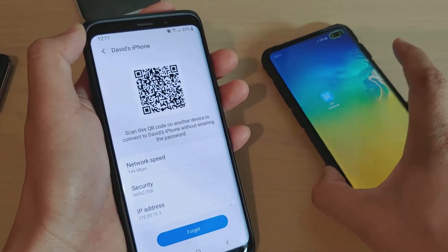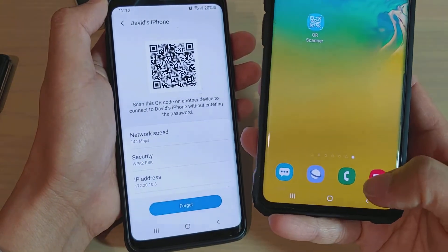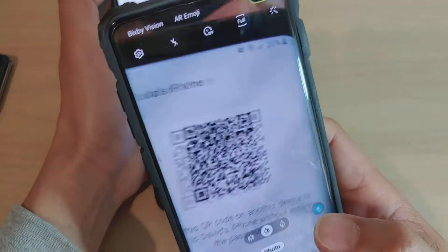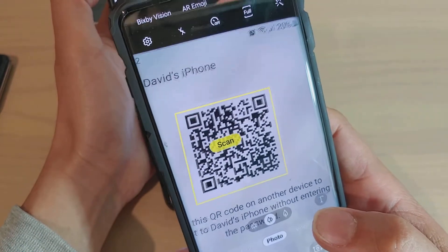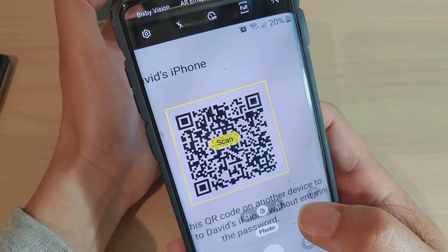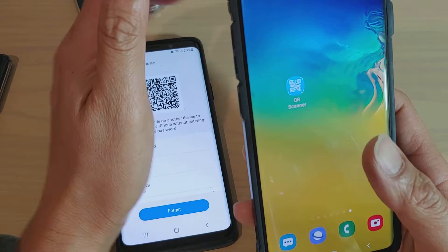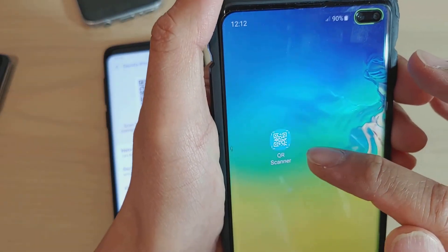On your other phone, depending on which phone you have, some phones have a built-in QR reader in the camera. You can just open the camera and point it at the code and it will automatically be able to scan it. If your phone doesn't have that QR capability, you can download an app called QR Scanner.